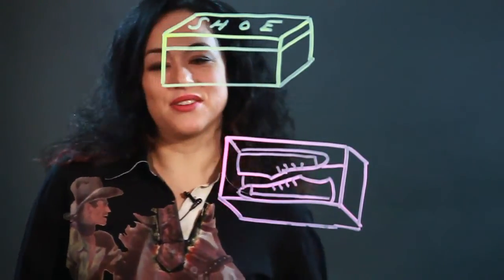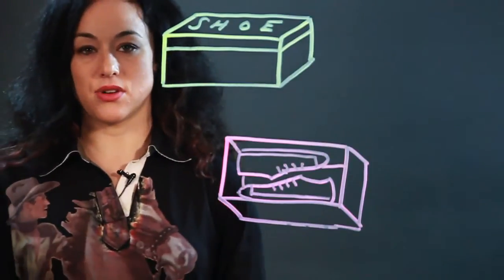And so that's like looking down into an open shoebox with shoes in it. And that's how I draw a shoebox.